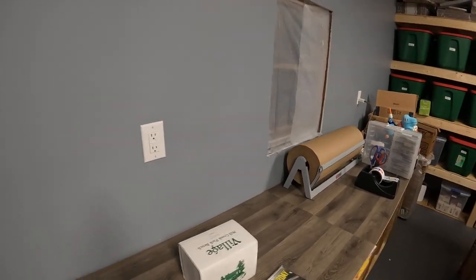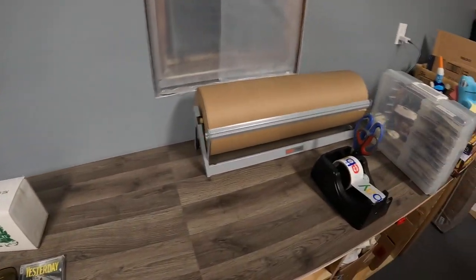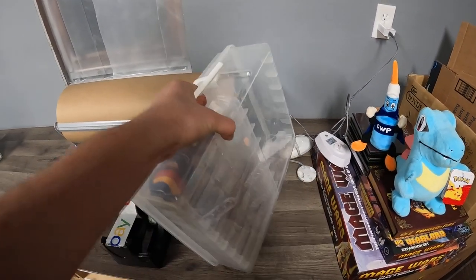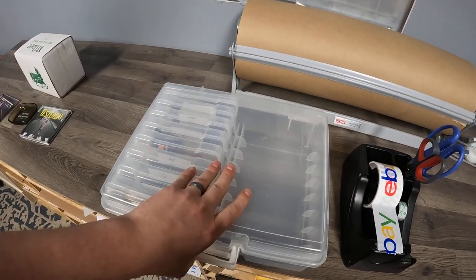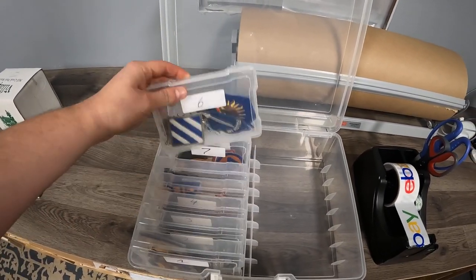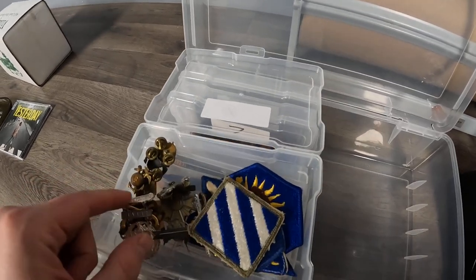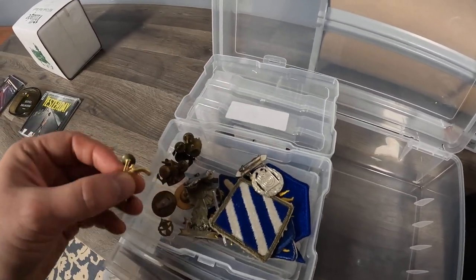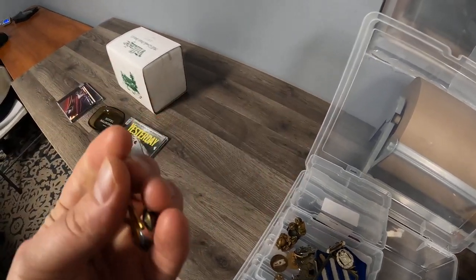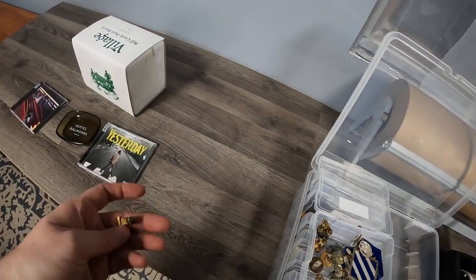It sold for $10.49 — $10.50 plus shipping. Last, we have a military pin in bin Scoot 6. I normally pull these off camera because it takes a little bit, but we only have six items so you get to watch. It's these crossed guns — cross pistols — should be right here. Anyway, that's what it is.